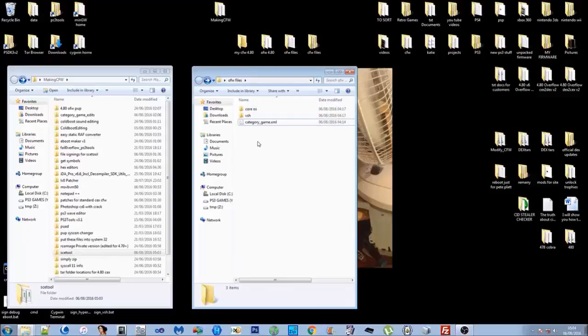The .self and .sprx files are the containers of the file after it's been encrypted or signed with the keys. The .elf or .prx file is the file either before it's been encrypted or after it's been decrypted. We need the .prx or .elf files to patch because we can't patch the .sprx files since they're already encrypted.